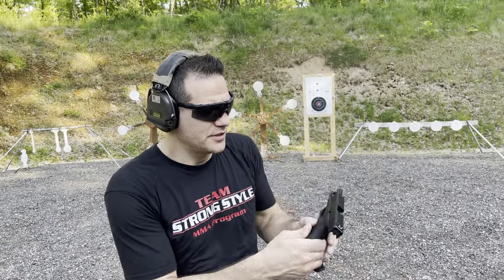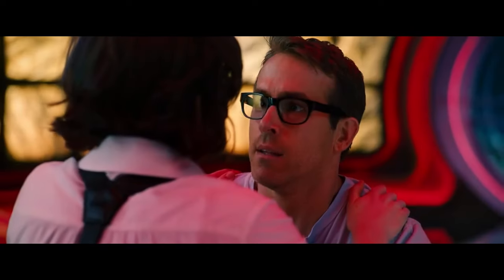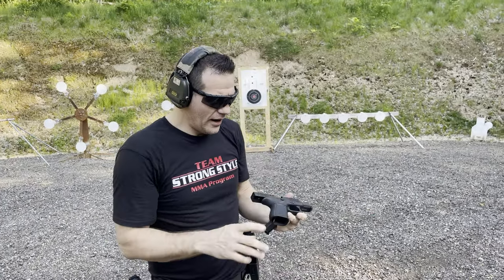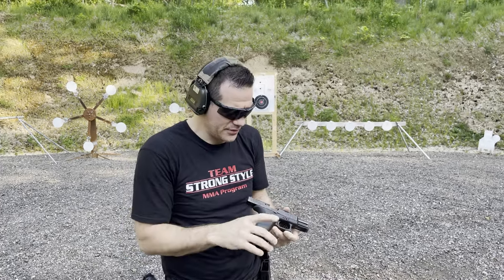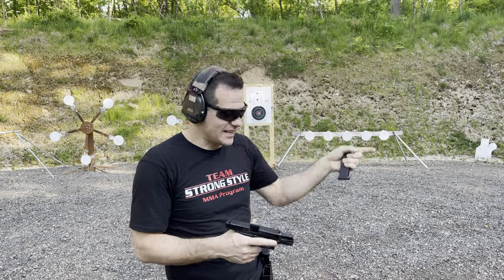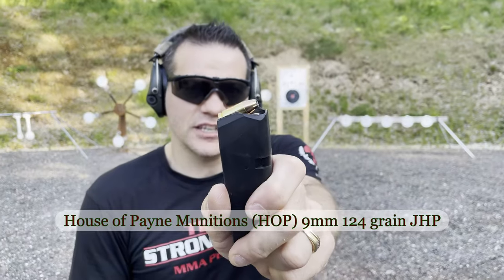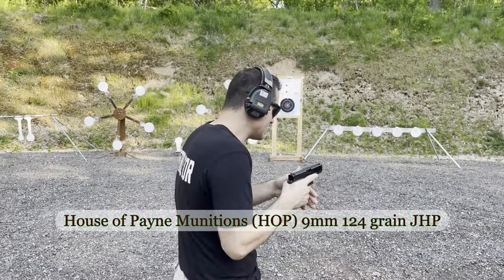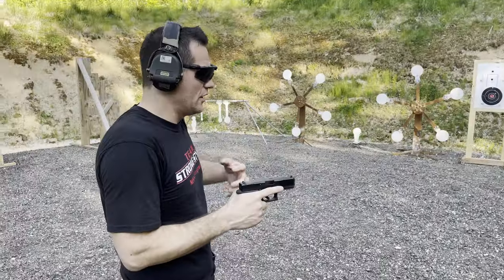All right, this is a standard Gen 5 Glock 19. Just took it from my buddy — I haven't really shot this one in particular. Want to see practical accuracy at seven yards, 12, and 15 using Hop Munition. Great stuff, let's see how it does. I'm just aiming for a general area.